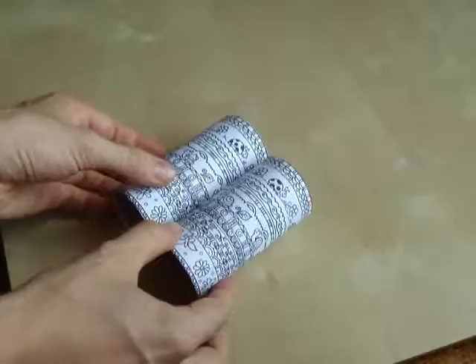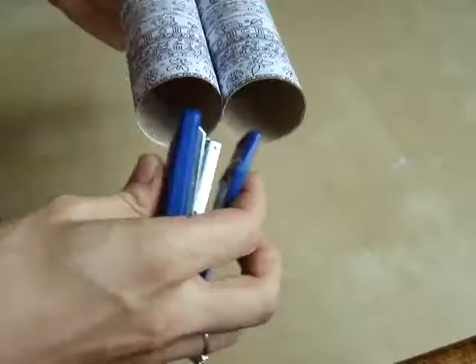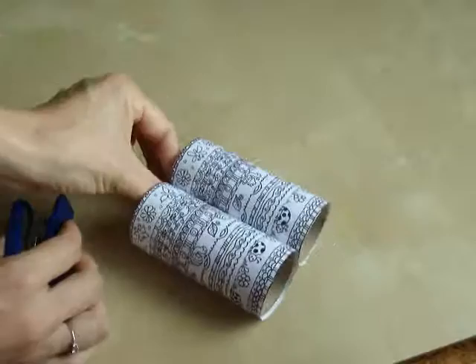So now we have two of these rolls that we're going to attach, and what we're going to do is use those edges — that's exactly where we're going to staple them together. So now we're going to use the stapler and just go in here, staple here, turn it around as well. That's more child-proof, or at least it's not coming apart that easily.